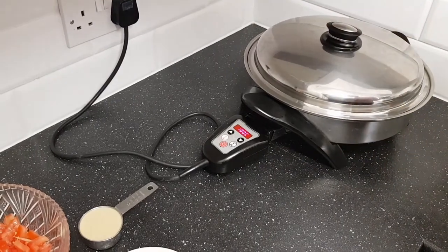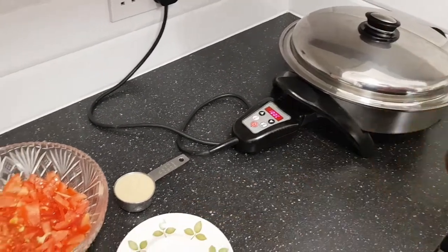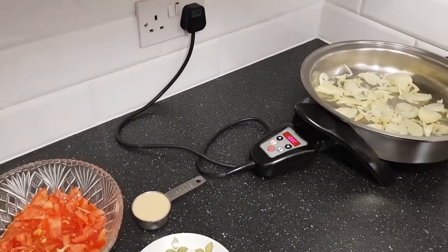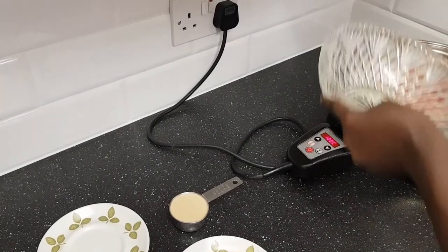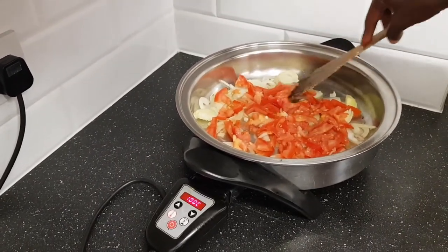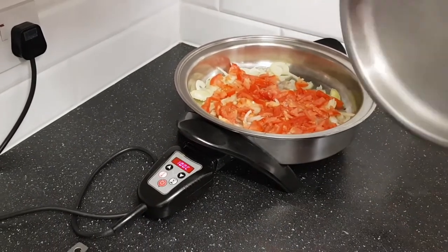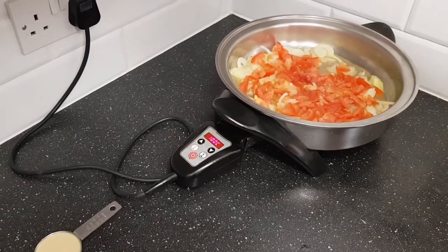I'll just cover it — I like my onions a little tender, so I'll cover it for probably a minute or so. Then I'll put in the tomato. I also like the tomato slightly cooked before I put in my pumpkin leaves. That's the tomatoes getting nicely cooked there.